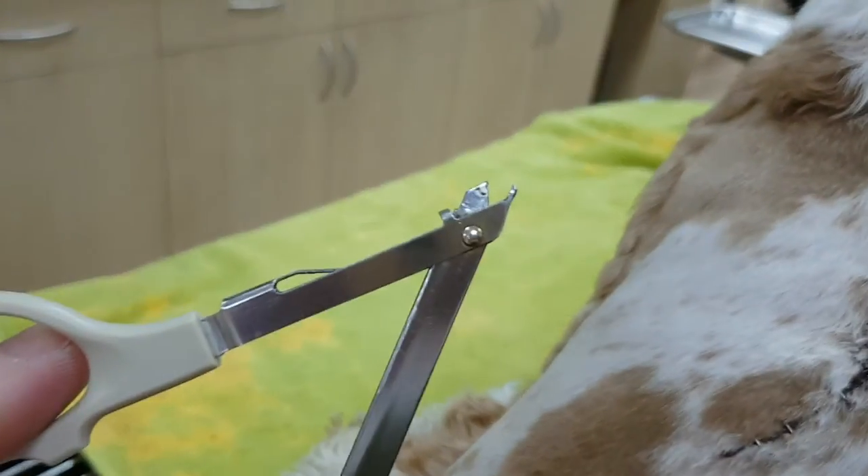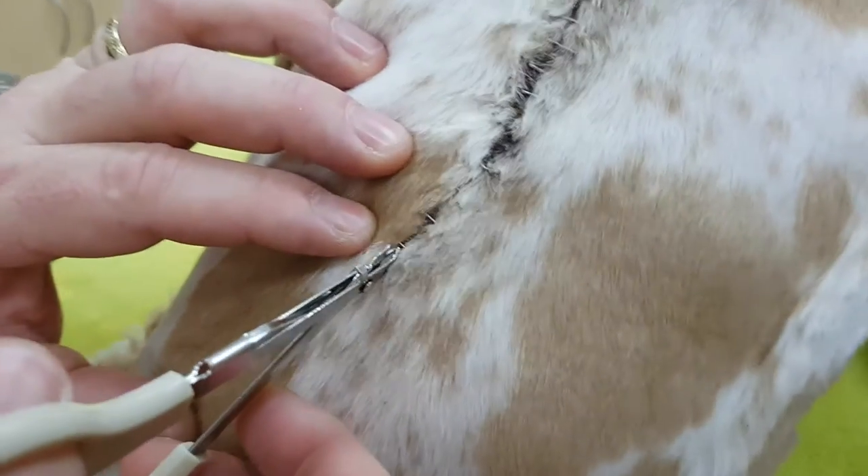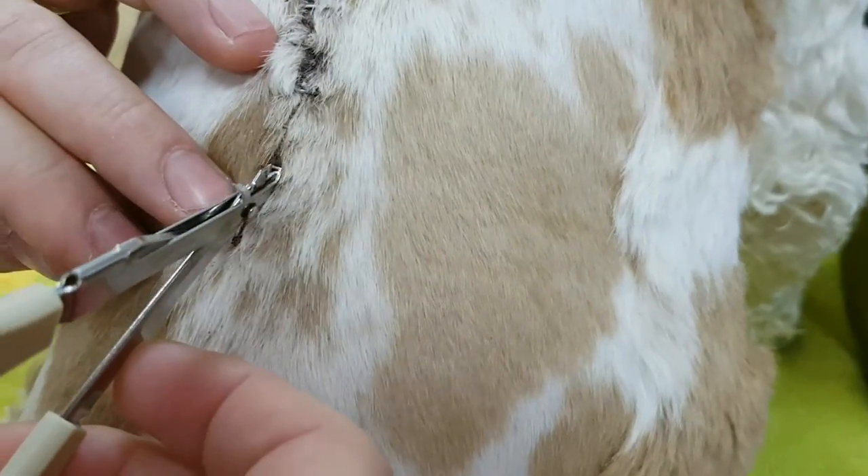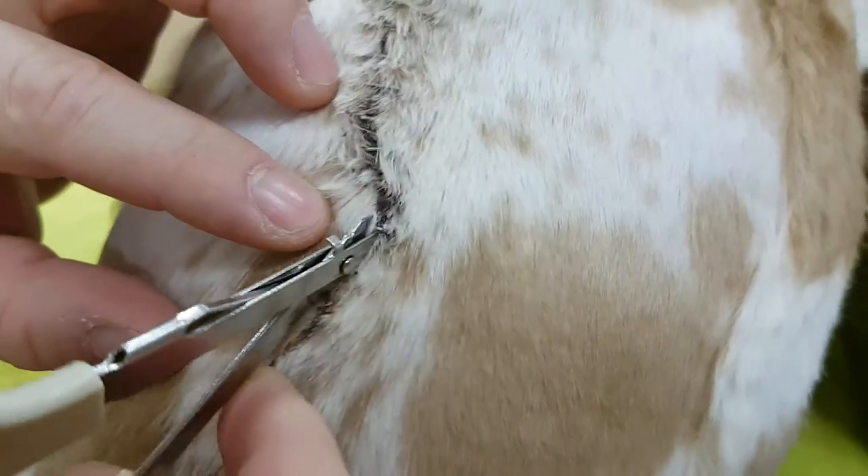There we go, that's the tool. You can't use scissors. See how it just flips it all up like that? Next one. See? Barney, you don't seem to mind, do you?